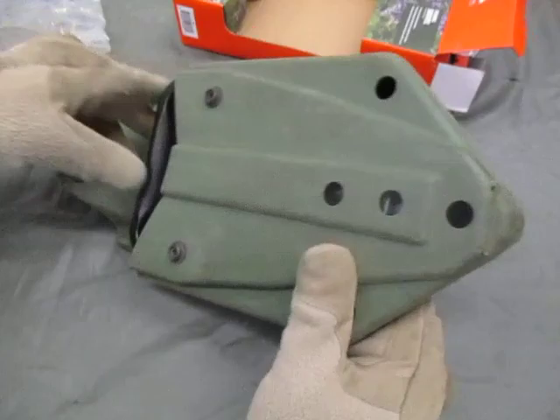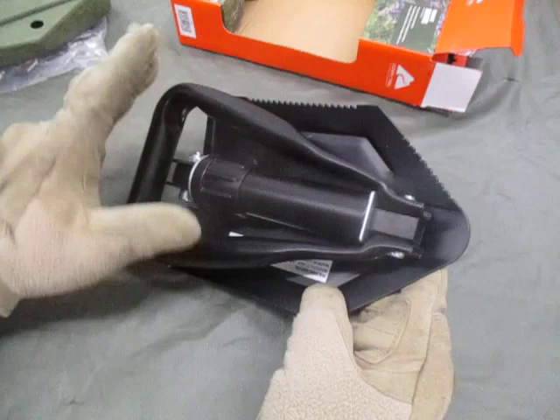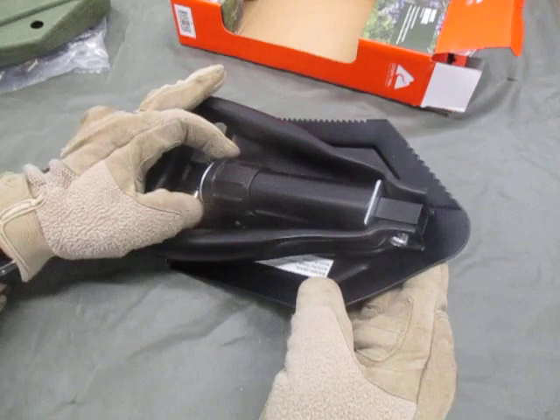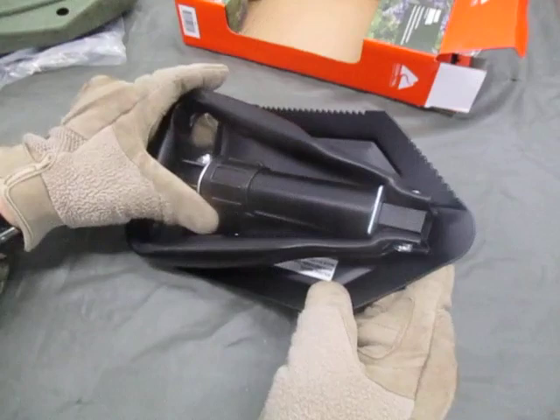If you're looking for an e-tool, I recommend everyone have one. I don't care if you plan to be an urban guerrilla or just out in the woods — you're definitely going to need it. A folding entrenching shovel should be standard for every single person. This should be attached to your rucksack or your assault pack, or use a carrier that will attach to your pistol belt or load bearing equipment.